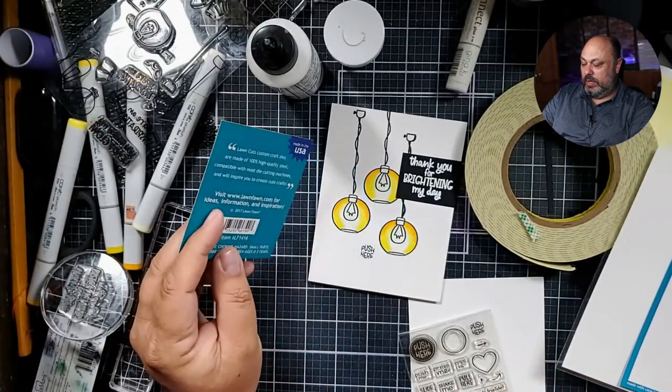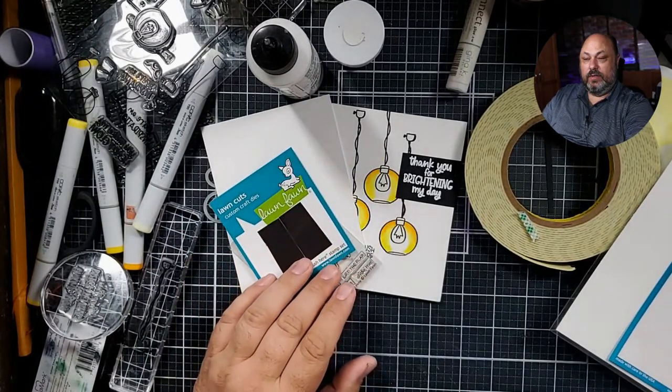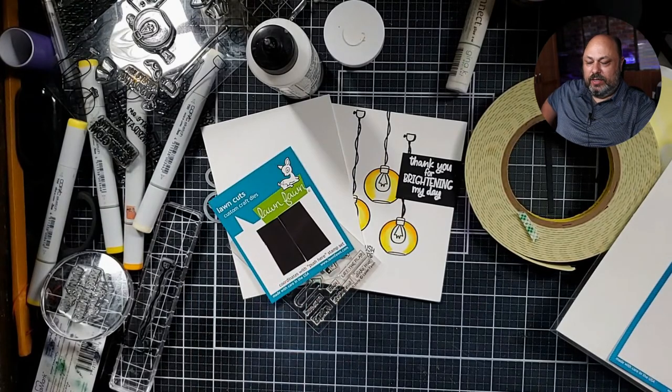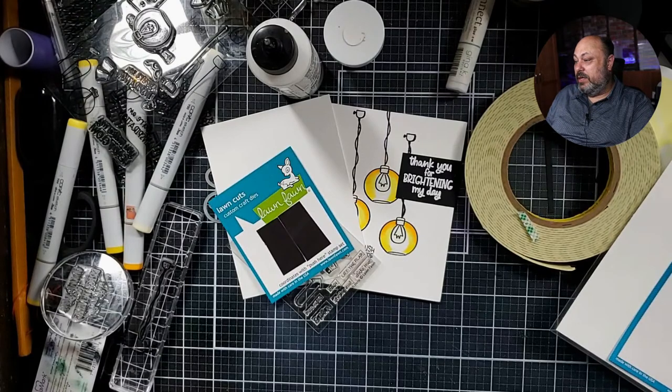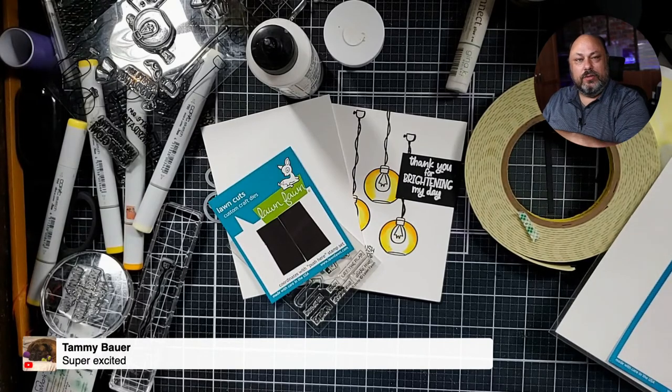I don't have it linked because I wasn't planning on using it, but I do love it — it's a really great little stamp set. You can get it on Simon Says Stamp — there's a link there for Simon Says Stamp. Alright, time to pick a winner! I'm going to pick a winner — hope you got your comments in. The winner needs to send me an email to dellandarty@gmail.com with your name, address, and a short snippet saying 'I am the winner of tonight's giveaway.' The winner is Tammy Bowers — super excited! Thank you, Tammy.